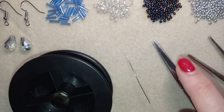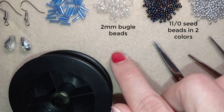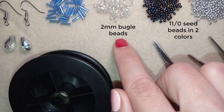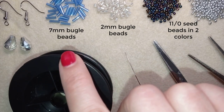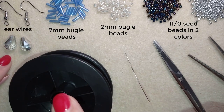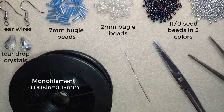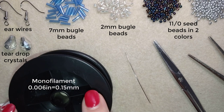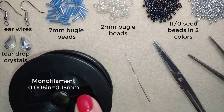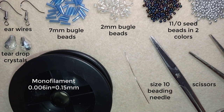So what I'm using for this video are two colors of 11-0 seed beads, bugle beads that are like little tubes, little cylinders — in 2 millimeters size and 7 millimeters size, you can find them in any beading store. These are ear wires, teardrop crystals, monofilament that is 0.006 inches or 0.15 millimeters. You could also use fire line because the edges of the bugle beads sometimes cut usual threads, so fire line is really strong. This is a size 10 beading needle, scissors, and pliers — not obligatory but useful for going through difficult beads.